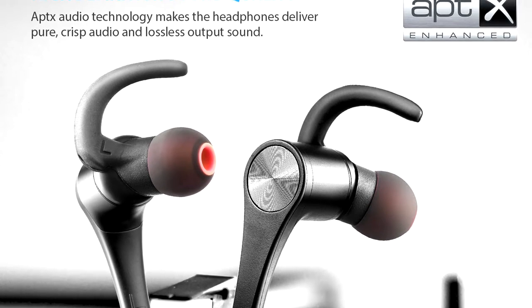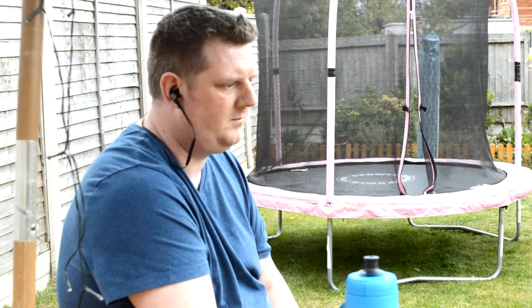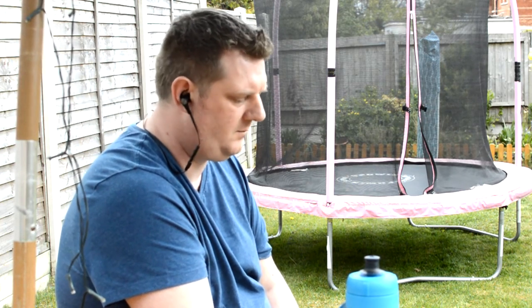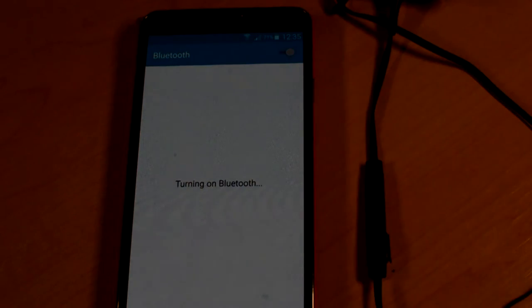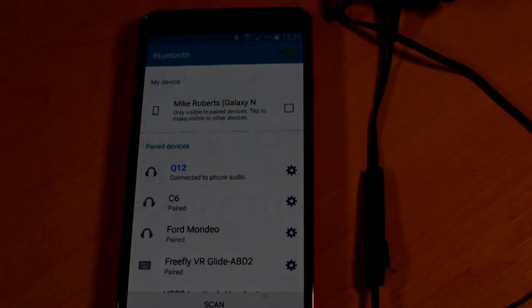The Soundpeats Q12 uses the APTX audio codec, which can produce CD-like quality over Bluetooth connected devices — though both devices need to be APTX compatible for this to work. There is an LED status light that gives immediate visual feedback utilising the traditional red-blue combination of flashes. In ear, you'll also receive vocal confirmation of power on, power off, low battery, pairing, and connected.